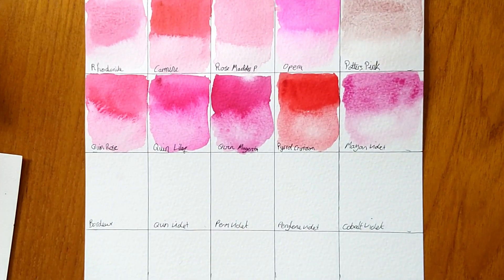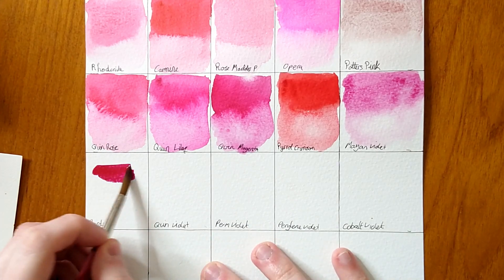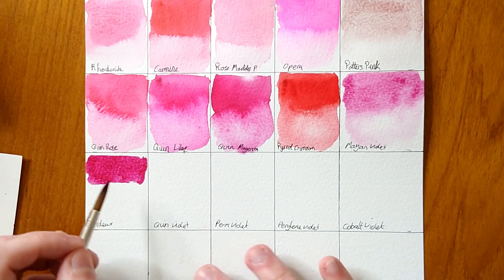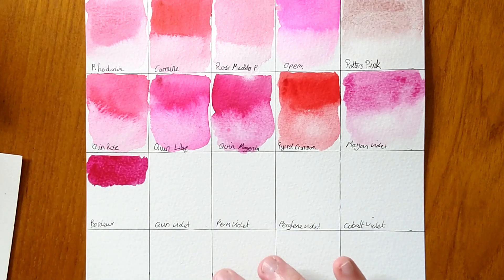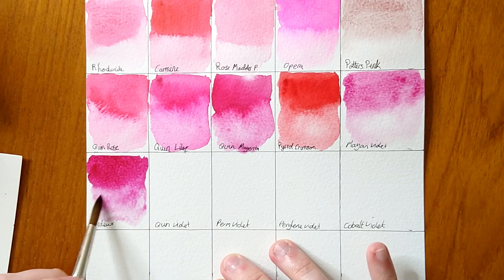Next up we have a really famous colour from Daniel Smith that a lot of people talk about. It's quite a deep magenta — definitely aptly named Bordeaux, as in the wine. It does look quite grapey and wine-like. Really good flow.